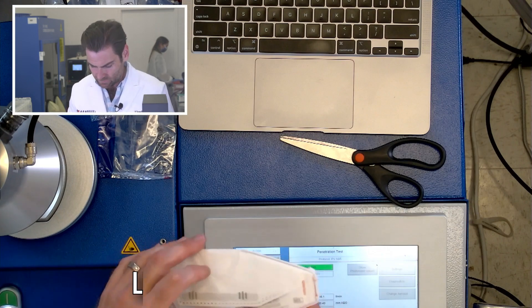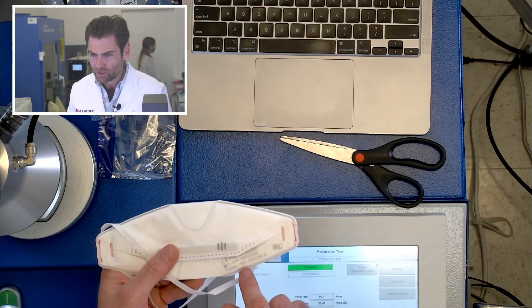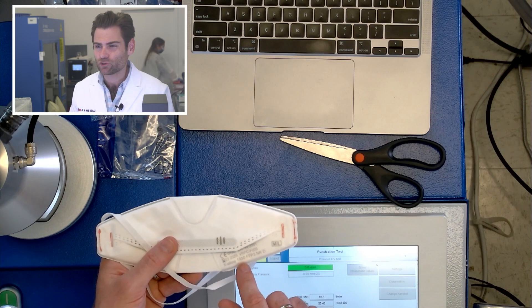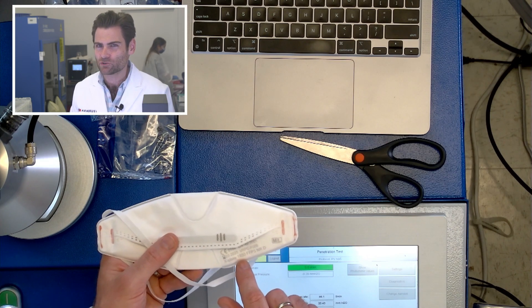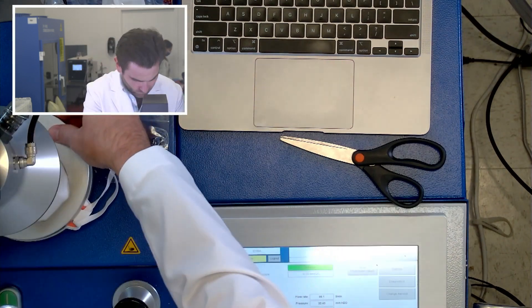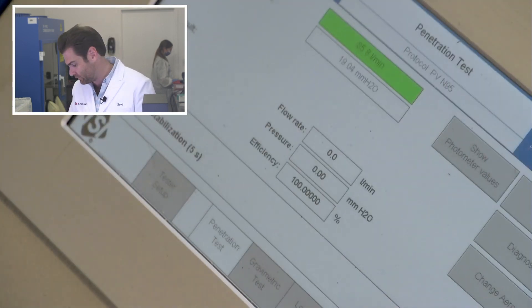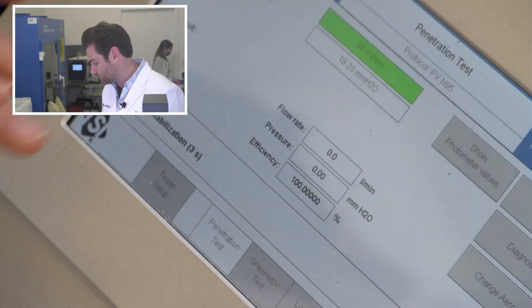On to the next one guys. Look at this — 1930. I feel like if you're a German company, you probably shouldn't be referencing those years. I don't know, I'm just saying — I can say that, I'm German. This is a PFE machine — particulate filtration efficiency machine. We're doing the Drega 1930 FFP3.